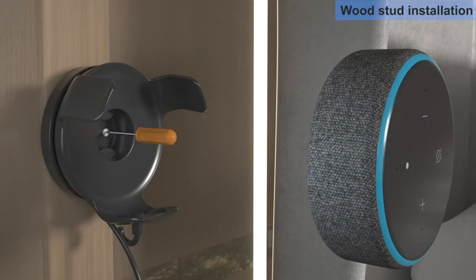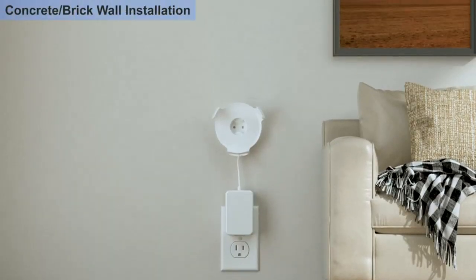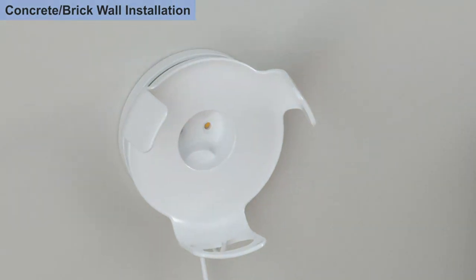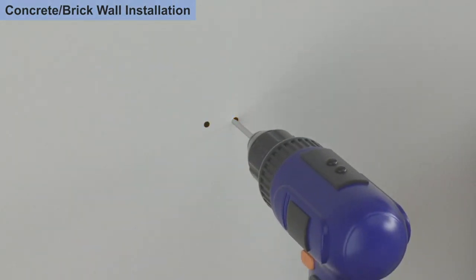The mount was easy to install and fit my Echo Dot perfectly. I appreciate that it securely holds my Echo Dot in place and I don't have to worry about it falling off or getting damaged.